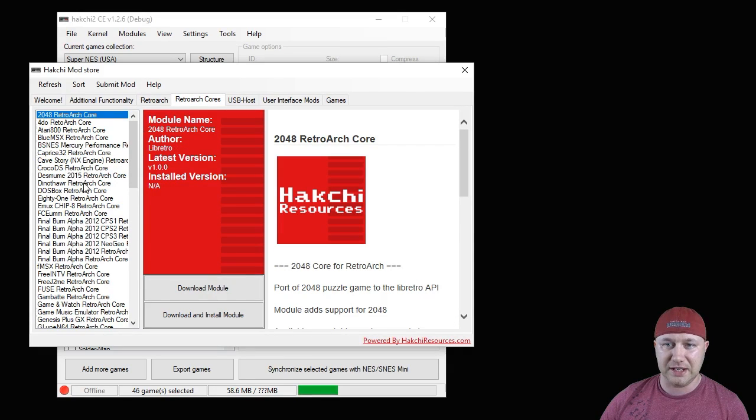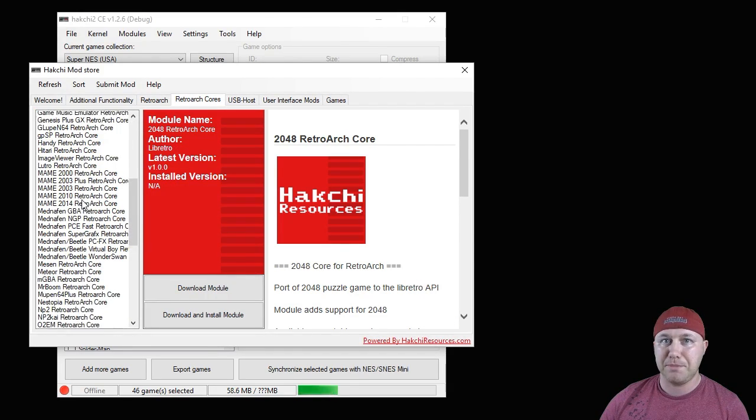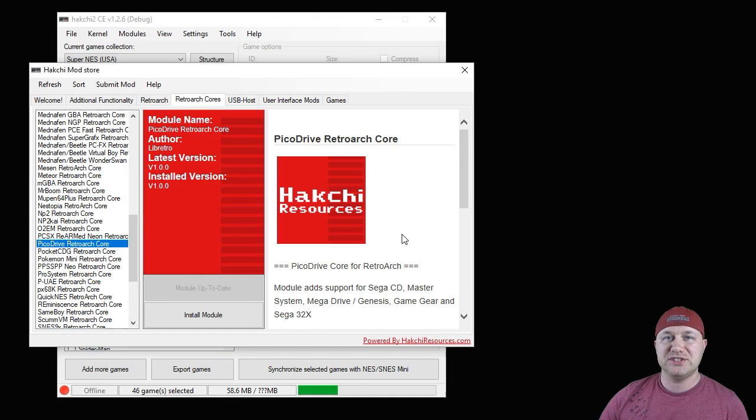Next, go to the RetroArch cores tab and look for the Pico Drive core — it's between the two Sega cores. This is the only one that will run 32x games. You have to use Pico Drive; you cannot use Genesis Plus GX. Hit the download module button and that'll put it on your Hatchee program as well.